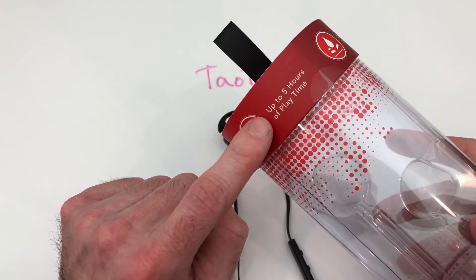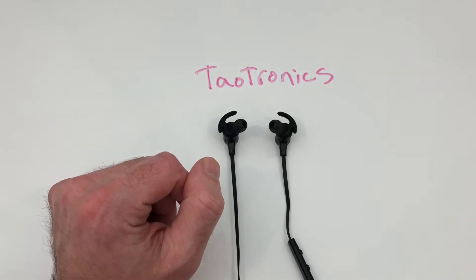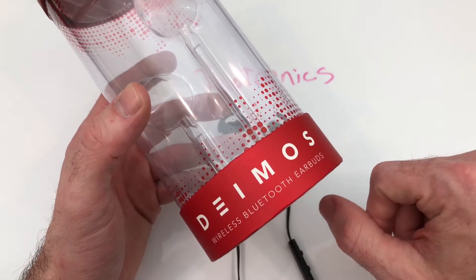Battery life is rated up to five hours, and I can say with my initial testing that seems to stand true. As far as the specific model name, I'll leave it up to you on how that's pronounced.